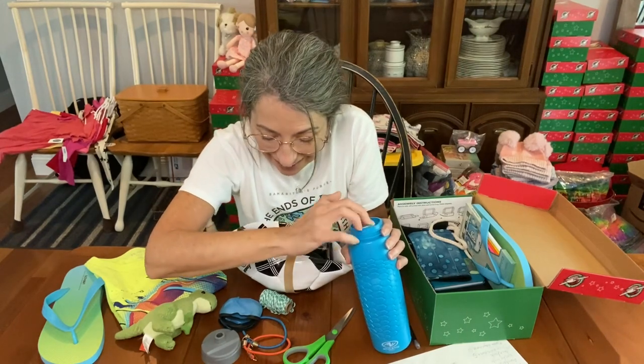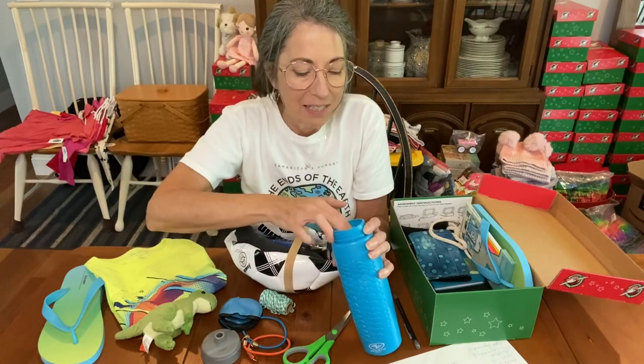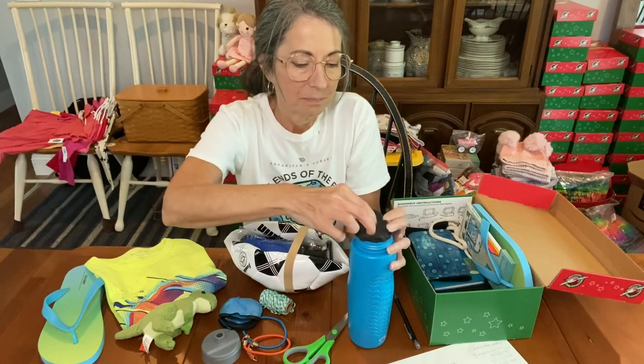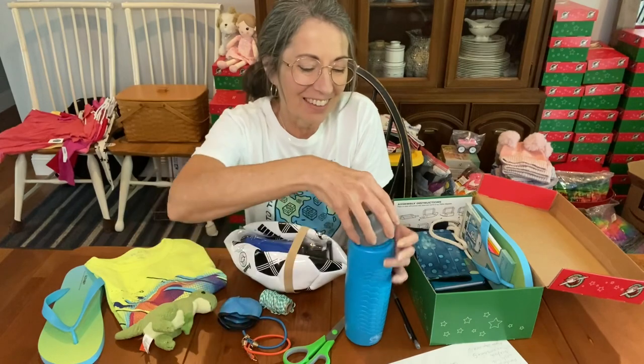The comb goes in there. I think everything else is bigger. I might be able to get the socks in — these socks can go in; I roll them up. All right, I did great with that.